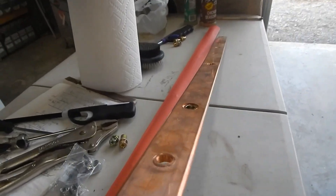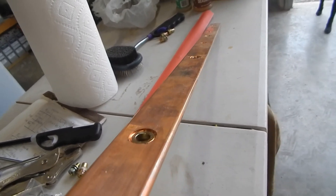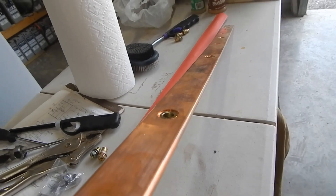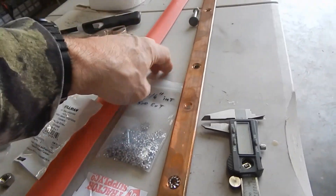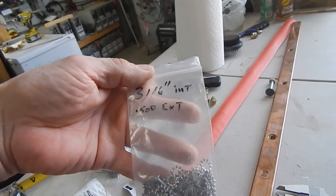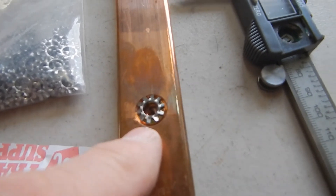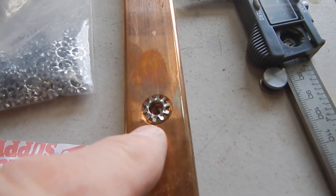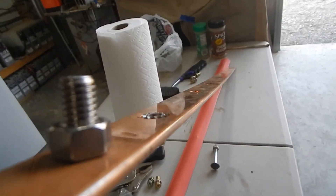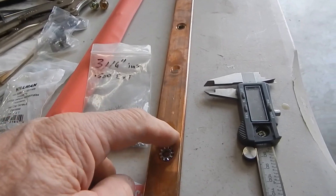If you come back over here to where they put the rib nuts in on the actual bus bar, they countersunk it — it's approximately about a sixteenth of an inch below the surface of the bus bar. To fix that, I measured everything out with my calipers. I'm using a stainless steel lock washer with a 3/16 hole and it's .500 on the exterior — half inch. It sits perfectly inside the beveled indent where the rib nut is installed, giving it probably 10 to 15 thousandths of an inch above the surface of the bus bar.